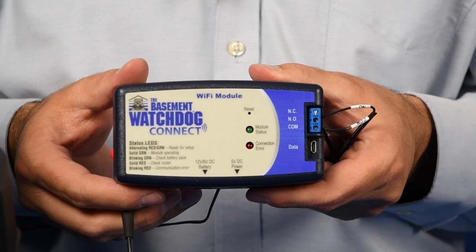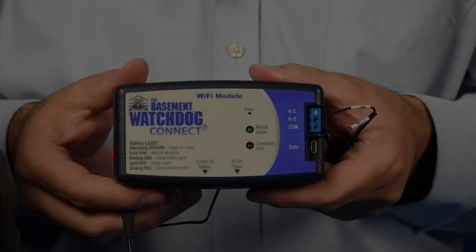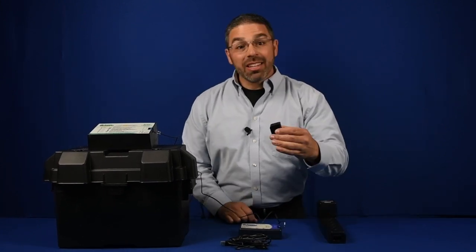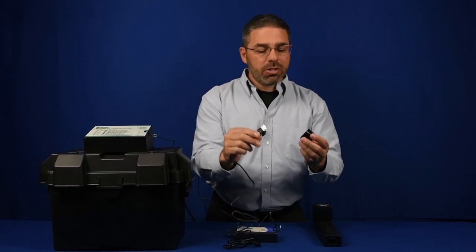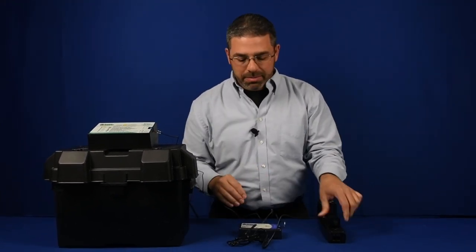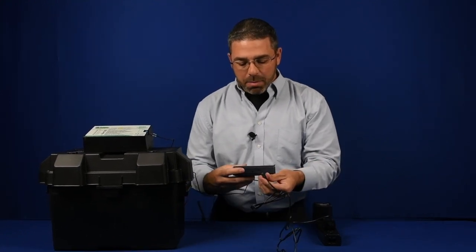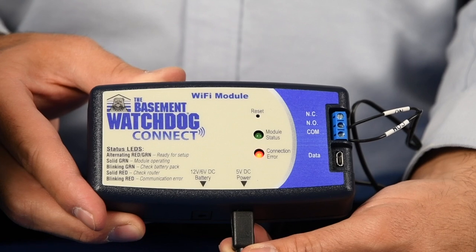Next, we will do the same thing at the Wi-Fi module. Please make sure the wires are in the proper ports. Now we are going to plug our Wi-Fi module into power. Taking the USB charger and the USB charger cord, plug it into your AC power. Take the mini end and plug it into the bottom port on the Wi-Fi module labeled 5-volt DC power.